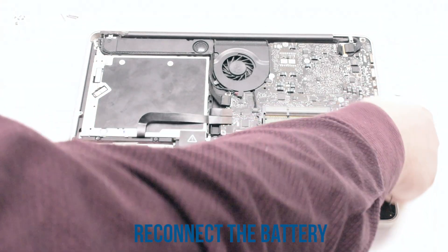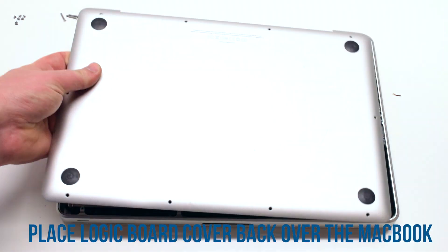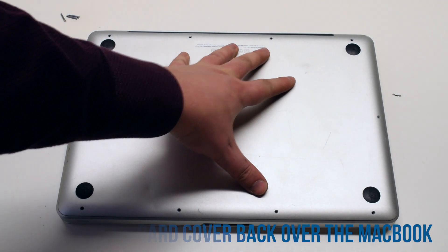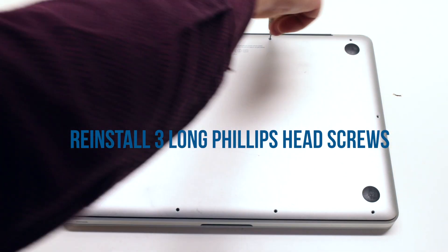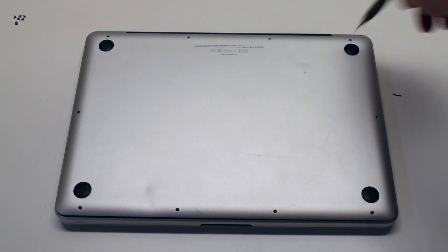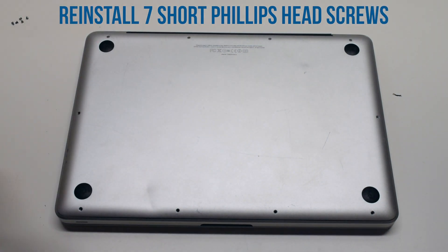Reconnect the battery. Place the logic board cover back on and secure it — three long Phillips head screws first, then going clockwise, secure the seven short Phillips head screws.